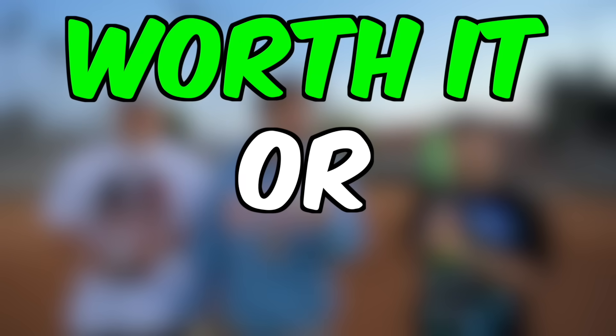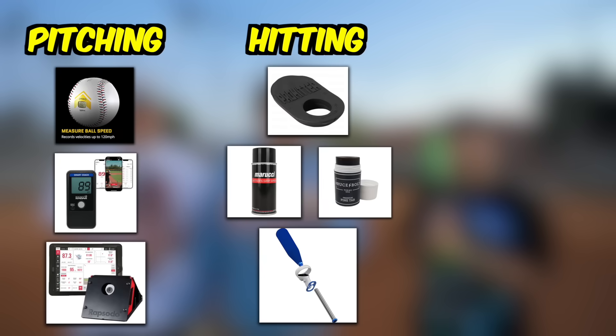In the summer, I'd be throwing the ball at that all day long. For each product, we'll simply determine if it's worth it or not worth it for the price, and we'll be splitting them into three buckets: pitching, hitting, and accessories.